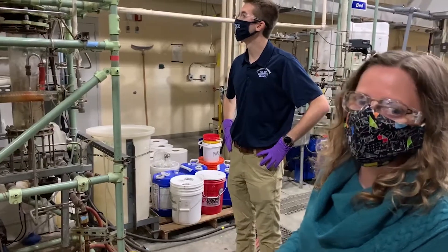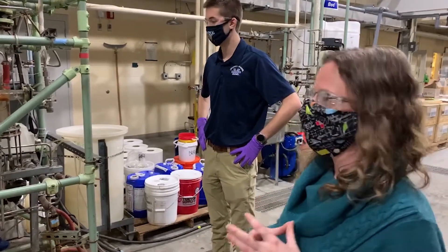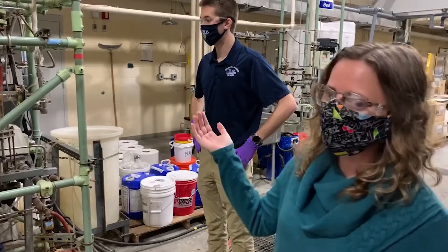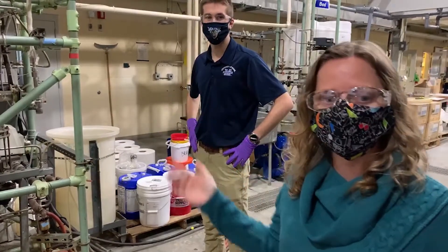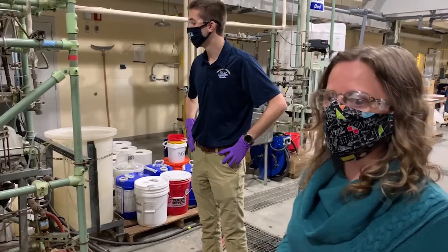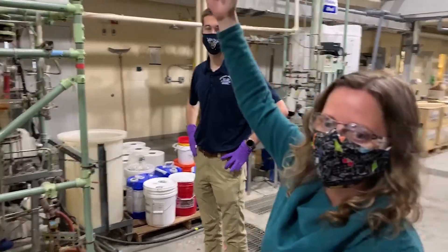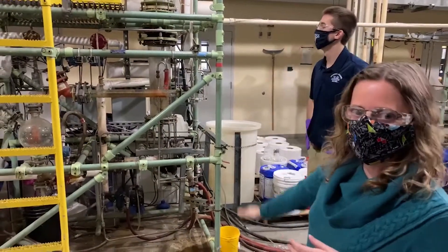And if our mixture happens to be two liquids combined together — like water and ethanol, which is the typical thing we run here — you would use the distillation column, taking advantage of the fact that ethanol boils at a lower temperature than water. So the ethanol is going to rise up to the top of the column and come off as our product with the condenser, and then our water comes out the bottom.